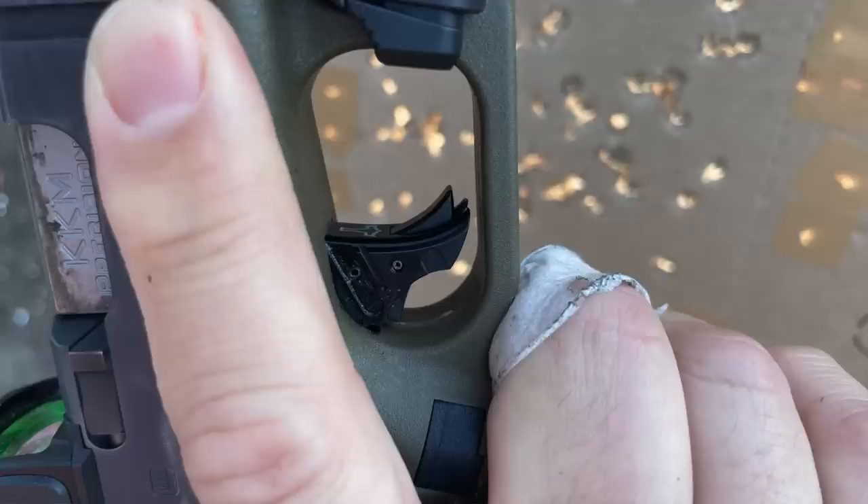On Gen 4 versus Gen 5: I actually recommend Gen 5 to most folks because of the improvements in the trigger mechanism geometry — which dramatically improves the factory unmodified trigger — the improved accuracy with the new Marksman barrel, and the lack of finger grooves. The finger grooves end up forcing my hand into a spot where I get a hot spot from the bottom of the trigger guard.